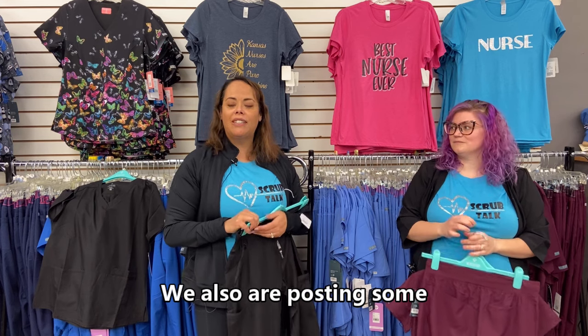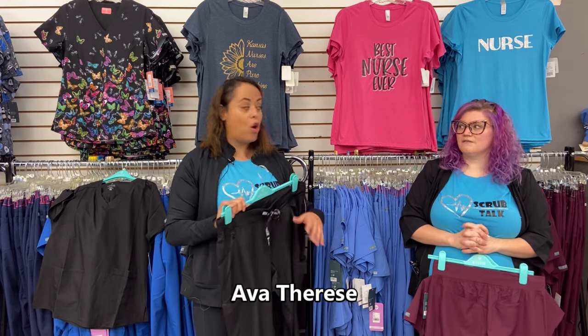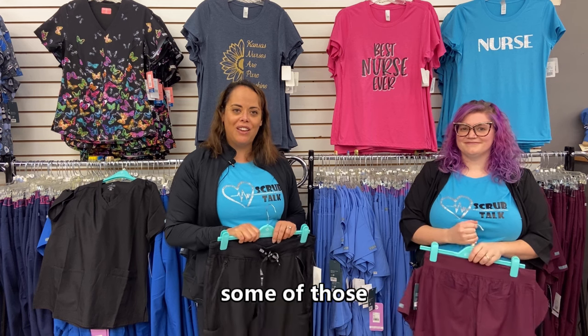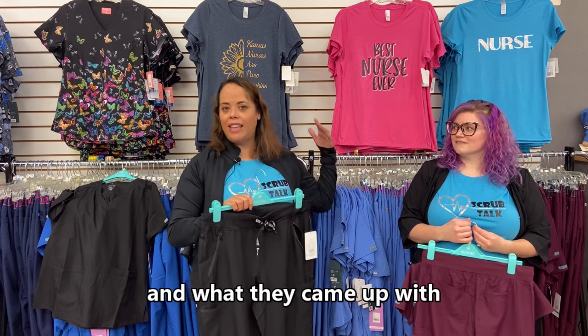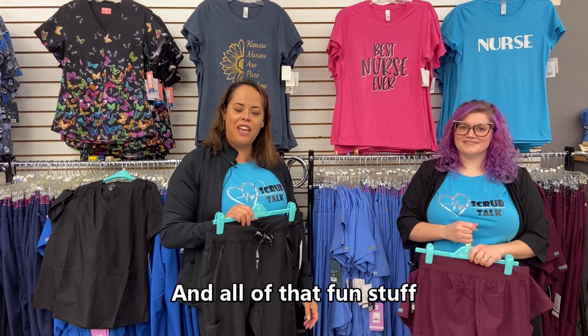We're also posting videos with the owner and designer of Ava Therese, Julie Schroggen. It's fun to get her perspective on how she decided to make a product, what she came up with, and what was her inspiration.